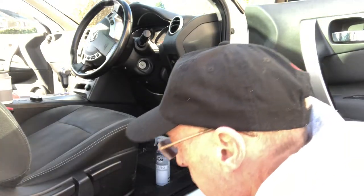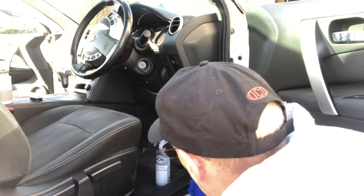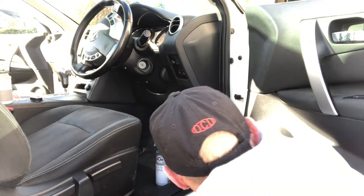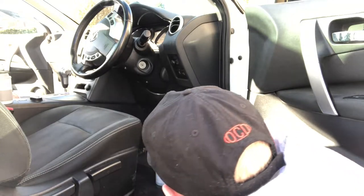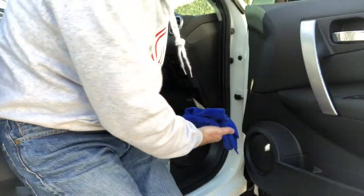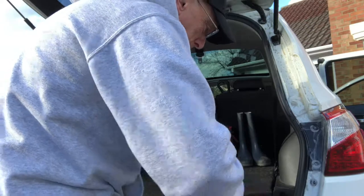What I tend to do with door jams rather than use the Auto Glym High Definition Wax is use a Maguire's spray wax in here — it's easier to get in and it's quite a good wax, not half as expensive. That's one door jam done. Still got three more to go plus the boot, but luckily I did the bonnet under-bonnet the day before, so just three more door jams today and around the inside of the boot trim.